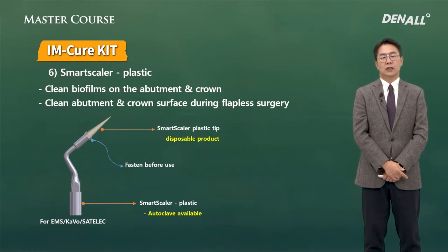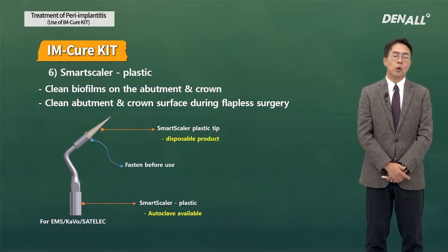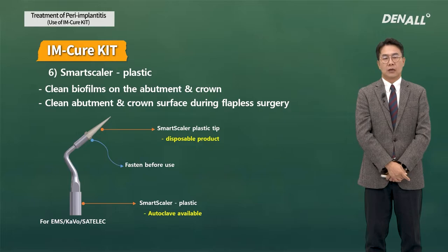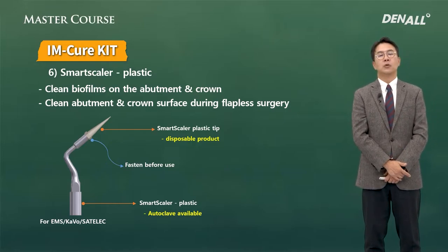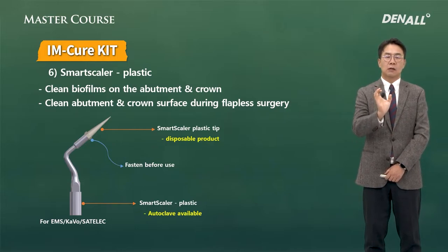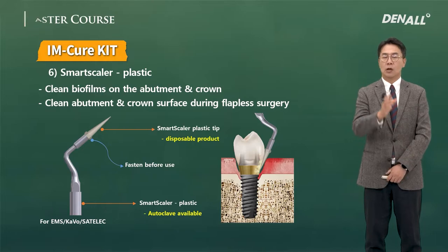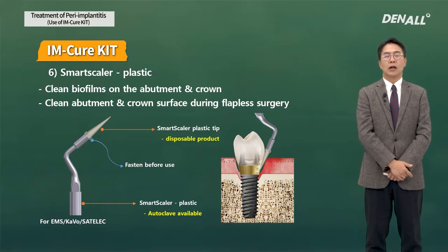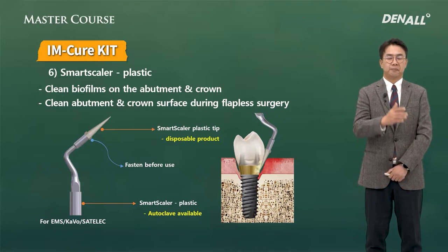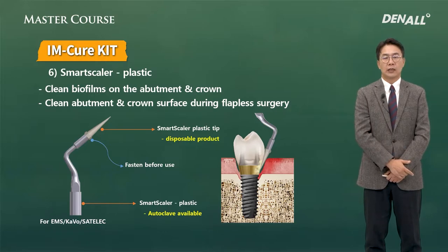Plastic Smart Scalers are available too, but require a lot of caution. Many people misuse it. The plastic tip of the Smart Scaler is used to access the implant surface, but if probes or scalers have plastic tips and are used on a metal surface, remnants would remain. These remnants defeat the purpose of surface cleaning and can cause inflammation. So the plastic scaler tip should be applied not to the infected implant, but to the crown and the abutment.